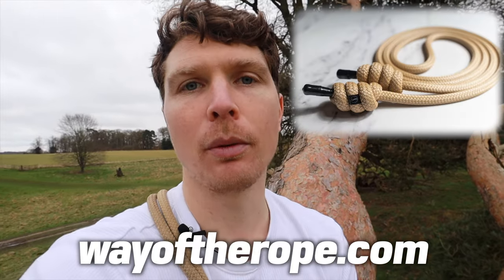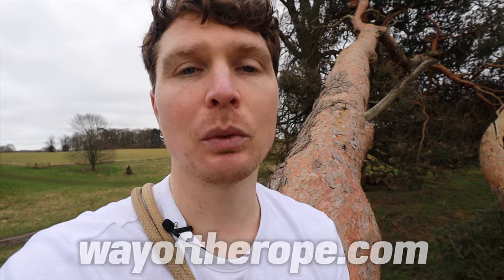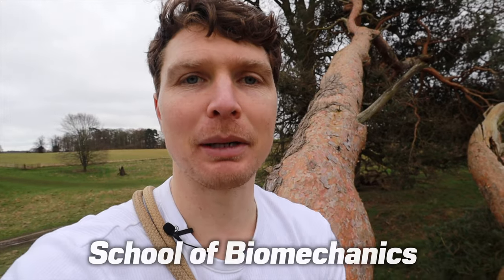If you're new to rope flow and want to learn more, I've got an eight weeks to fluidity course — I really think it's one of the best places you could start. If you want to get a rope, both are at wayoftherope.com. If you want to learn more about biomechanics, I've got the School of Biomechanics — check that link below as well. Thanks for watching and I'll see you in the next video.